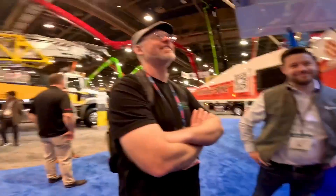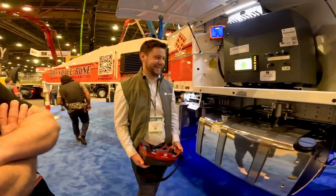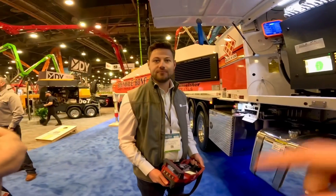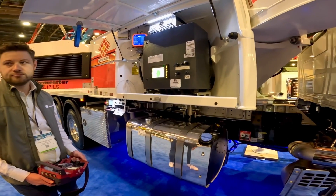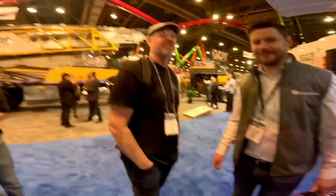Asked which model they'd get first - 28, 47, or 56 - Dan would go for the 47 or 56, while the host would go for the 28 since he likes running drag hose and smaller line pumps. Appreciation is expressed for the tour, noting that Putsmeister was in their yard a week ago specifically for user feedback on how to improve the product - very impressive that operators are being kept in mind. Keep on pumping - catch you on the next one.